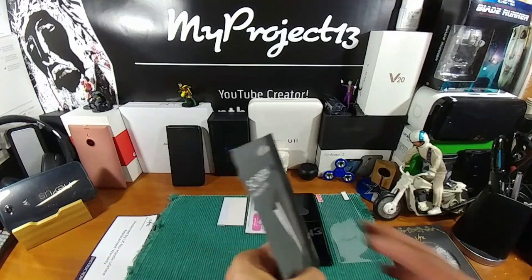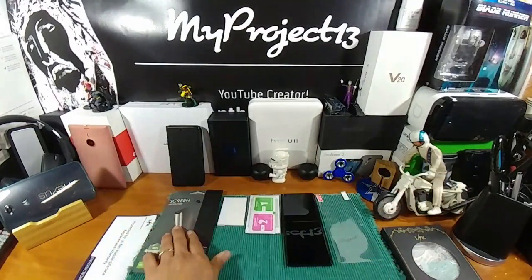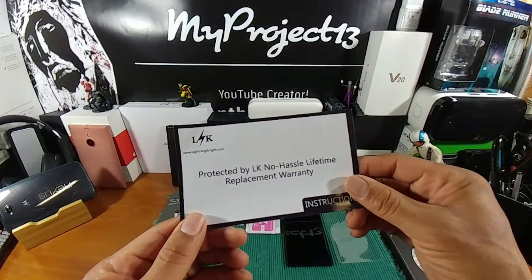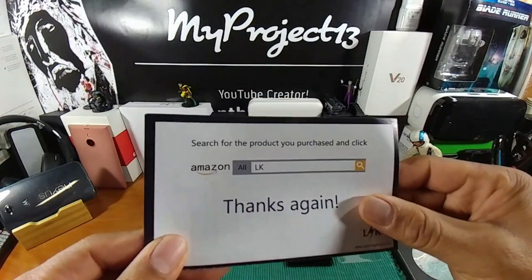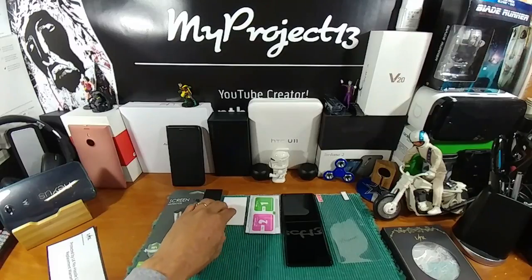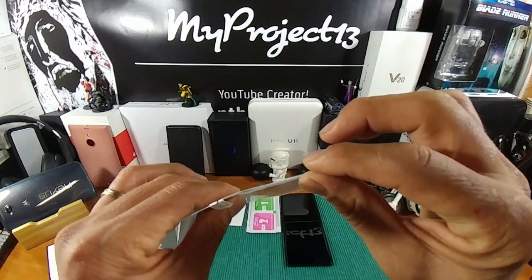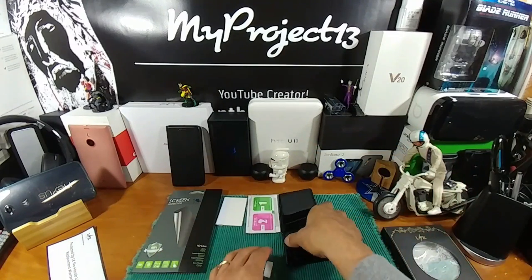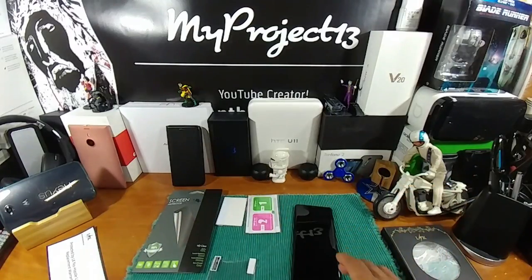You can check out all this information on your own if you decide to pick it up. For the Note 8, got a little brochure here — protected by LK, no hassle lifetime replacement warranty. You've got their website, www.lightningknight.com. Search for the product you purchased and click thanks again. Got the squeegee, got a microcloth, some stickers to remove dust from the display, alcohol pads, and your screen protector, which is going to have a slight curvature because you have a slight curve on the Note 8.